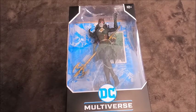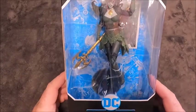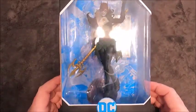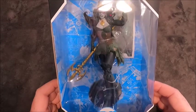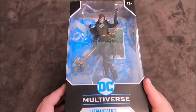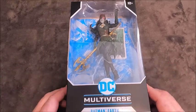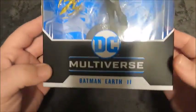I picked this up on clearance at Target — it was like 12 bucks. I kind of like the figure just based on the appearance; it's kind of a gnarly looking figure. I want to do an unboxing, go over the packaging, review the figure and check it out.